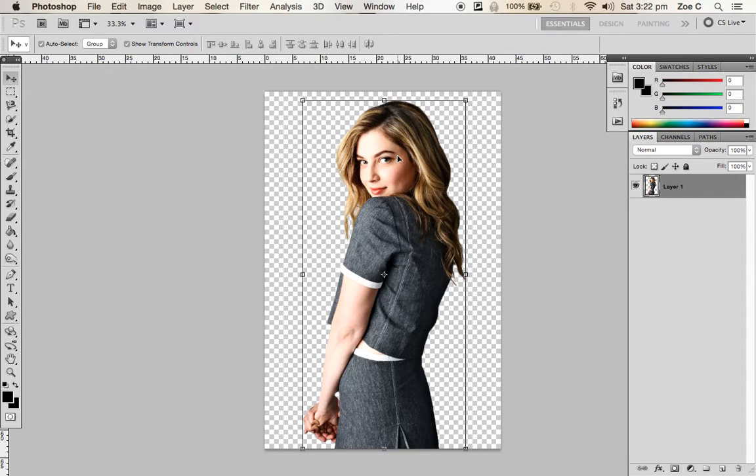If you check out the Lindale Media channel, you'll be able to see a tutorial on how to actually edit your magazine cover in InDesign.